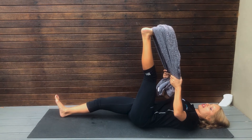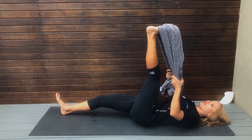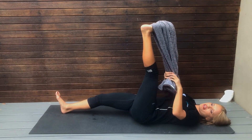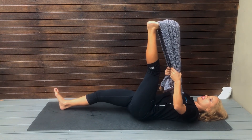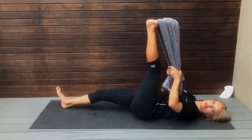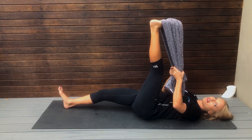Try and keep your leg straight and point your toe towards your face. This should give you a nice stretch in the back of the calf and the back of your thigh. You just want to stretch it so that you feel a nice long stretch but not discomfort or pain.